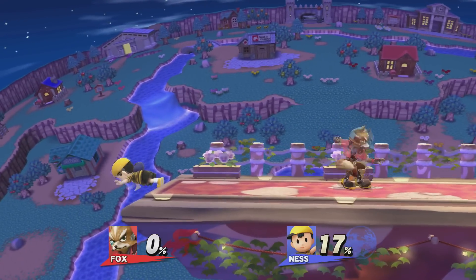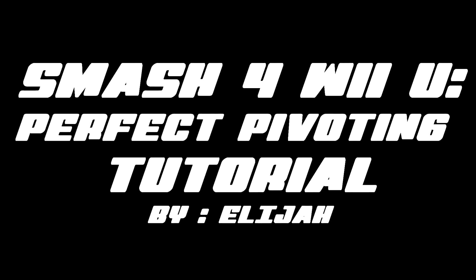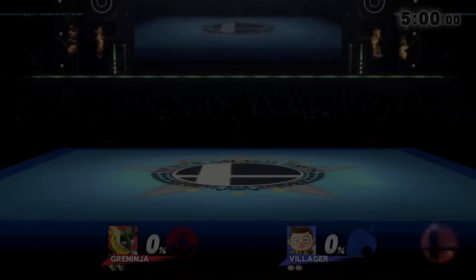Hello, what's up Spark Nation. RareSpark here and I'm coming at you with a video that's a little different from my channel. This is a tutorial made by my friend Eli and it is on perfect pivoting for Super Smash Brothers.